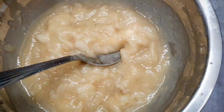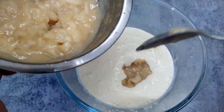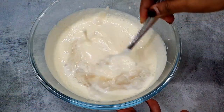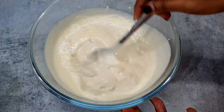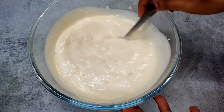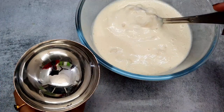Now we have to add the pulp that we removed earlier. We will mix it well. After mixing it well, check it — if more sugar is necessary, add it. You can also add a little dry fruits in it, but without the dry fruits it looks very tasty and yummy. Now I will cover it and put it in the fridge for 2–3 hours, and then we will serve it.